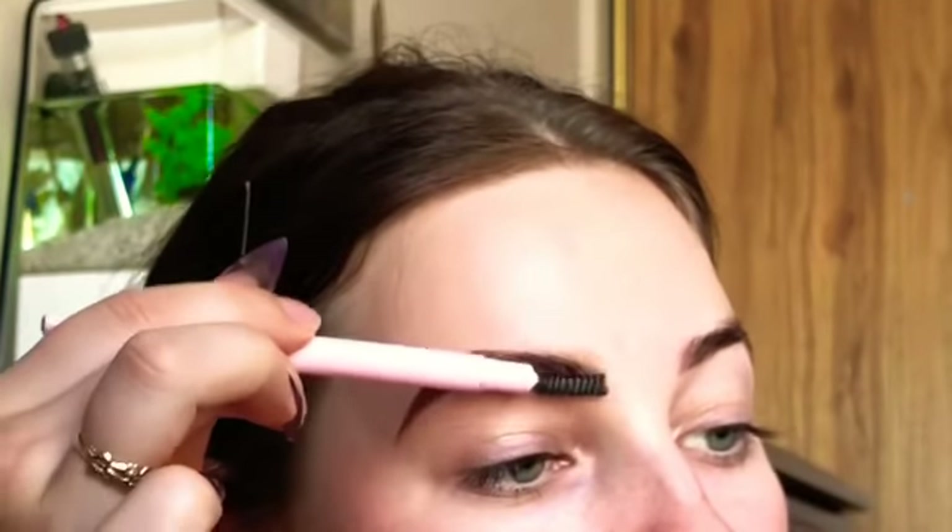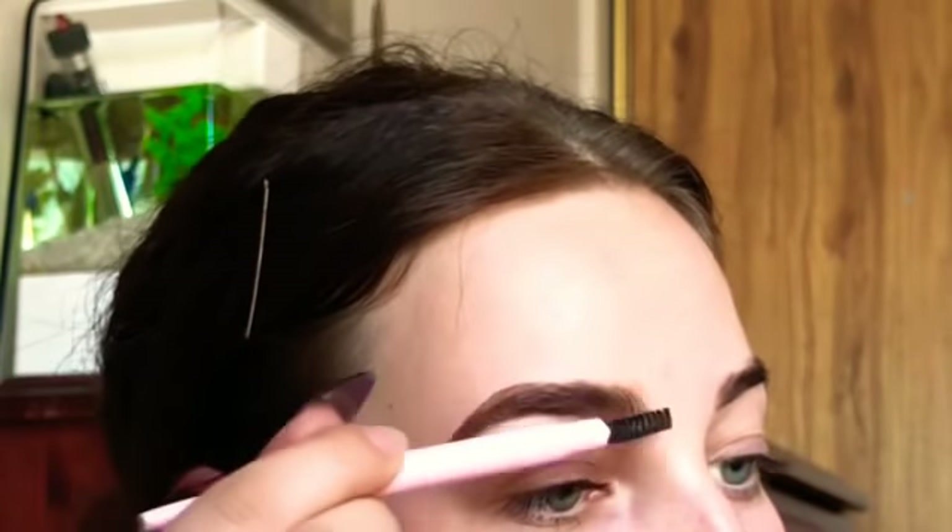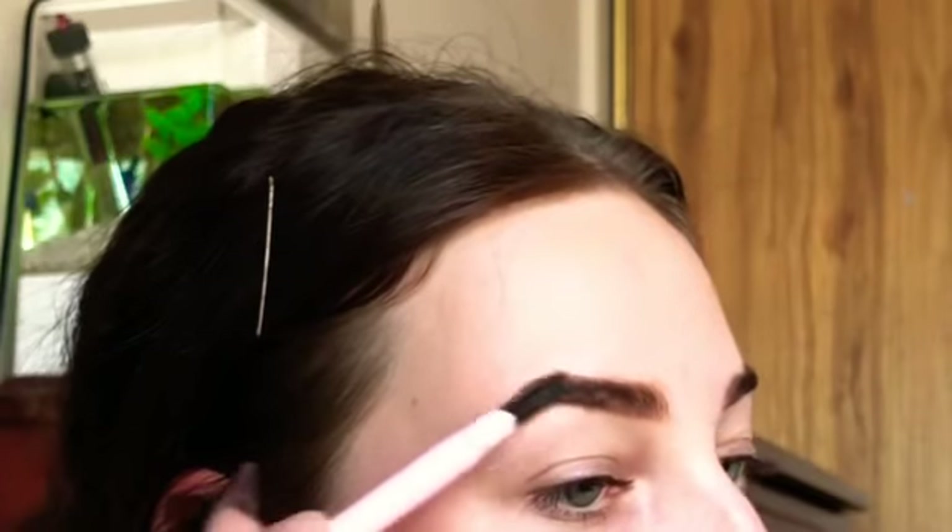Now you can take your spoolie again — just to let that front transition blend, brush it in with your hairs and brush over the rest of your brow so that it'll blend in nicely.